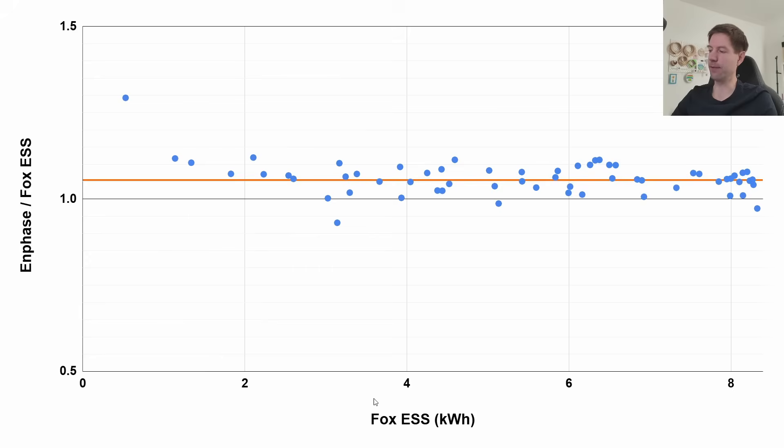On the x-axis, the Fox string inverter generation runs from cloudy low-generation days on the left to sunny high-generation days on the right. There's a hint that the ratio could creep up at the low end, but we have much more data at the high end right now. Once we get into winter that end of the chart will fill out and it'll be interesting to see if it continues. My hypothesis was that at the high-generation end the ratio would actually fall below one, because the microinverters should experience clipping — but some interesting things have been happening.